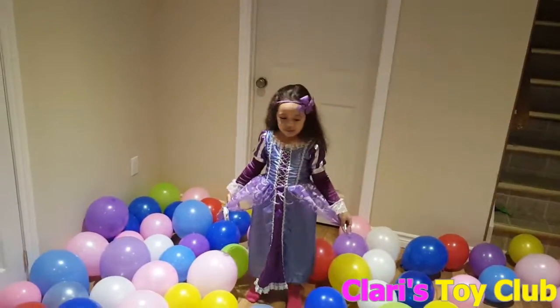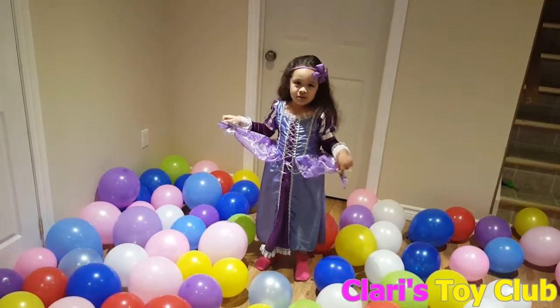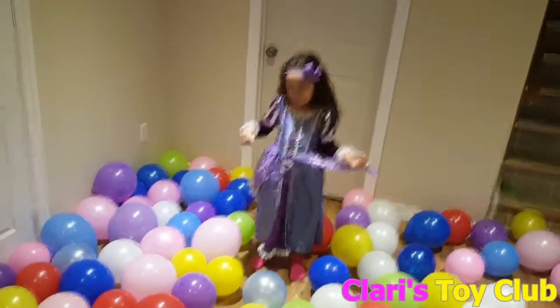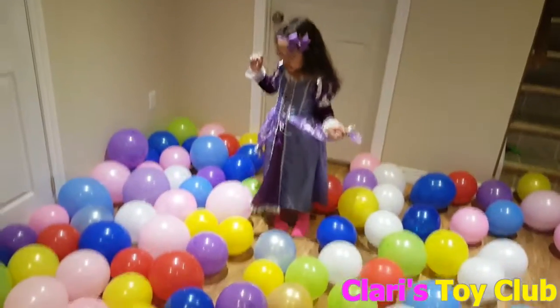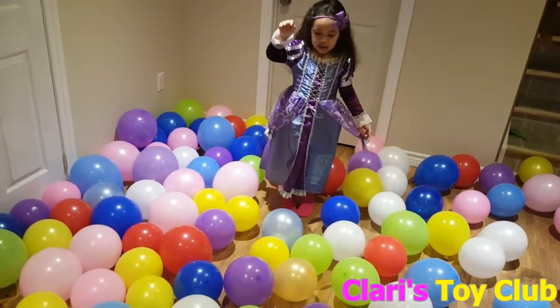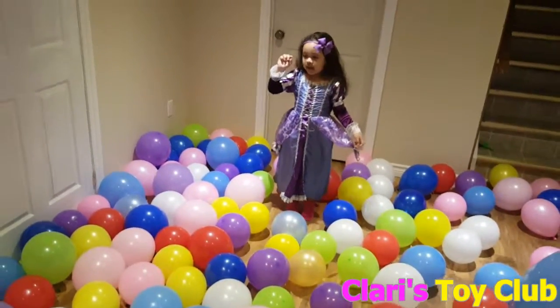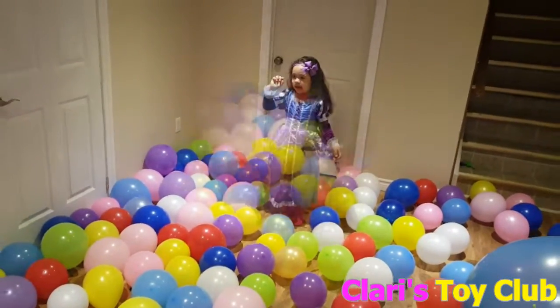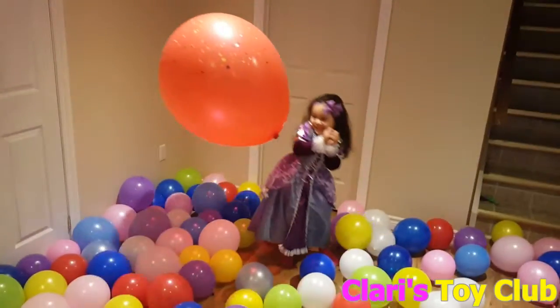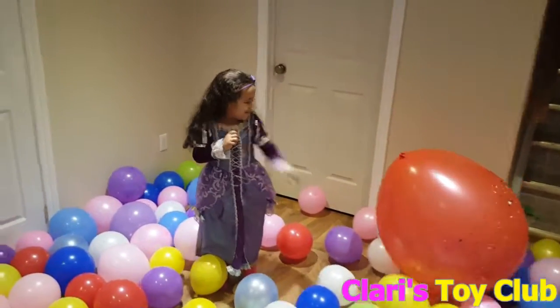My favorite videos — always carry them when they pop, but now go and see the colors. Let's start. Pink, purple, pale, yellow, and green, and red, and pink, and red. That's the big one, and that's the other big one.